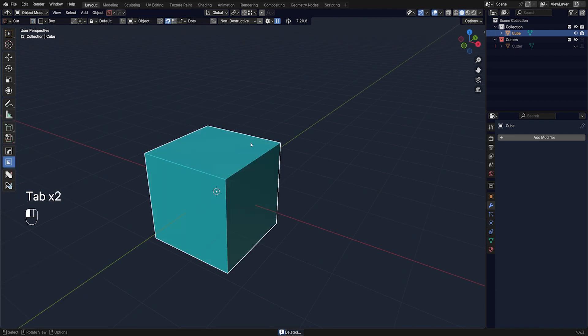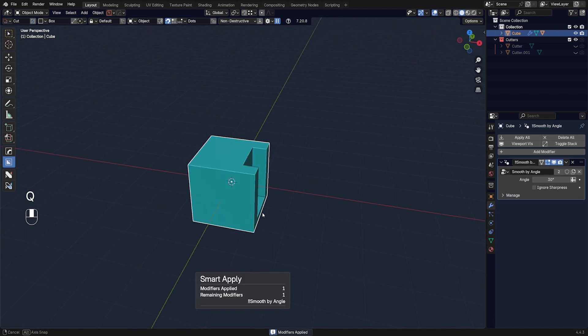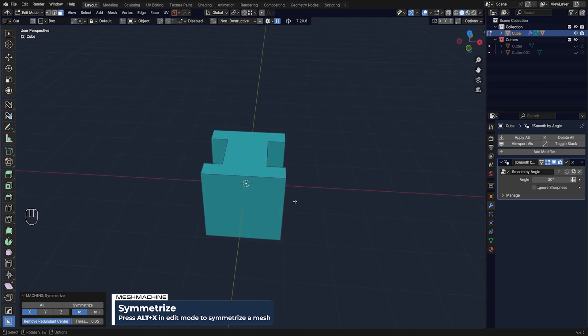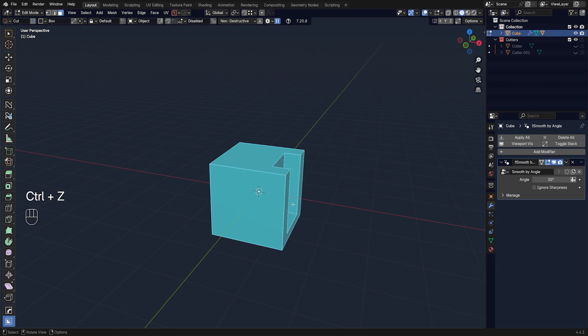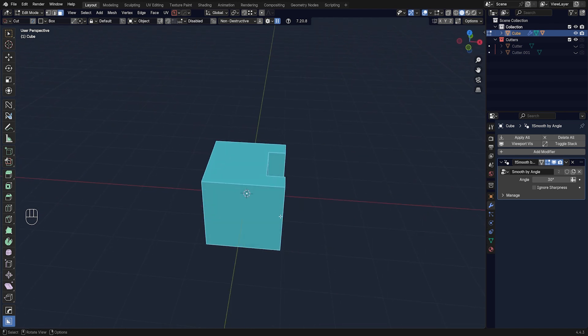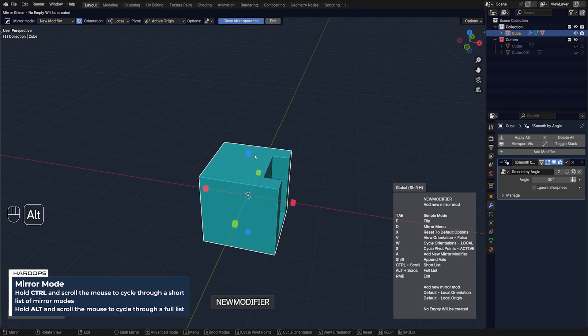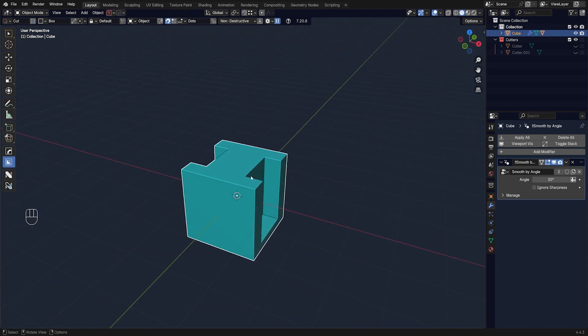Method number two is symmetry. Honestly I prefer Mesh Machine for this because it's quicker — in Edit Mode, press Alt+X, move your mouse, and you're done. There's a small gizmo with a dot that denotes the mirror direction, and it's view-sensitive so be careful. Hard Ops also has a symmetry option: go to the menu, choose Symmetry or scroll with Alt, and it will run a mirror and apply it.